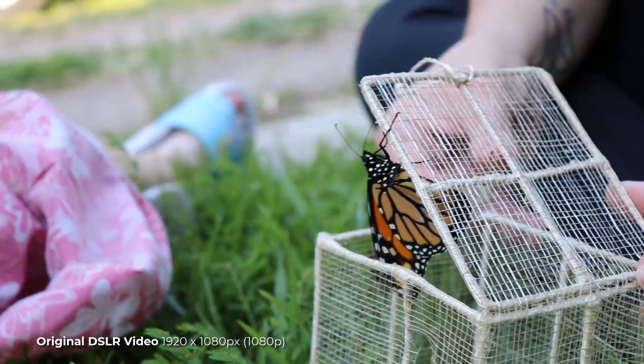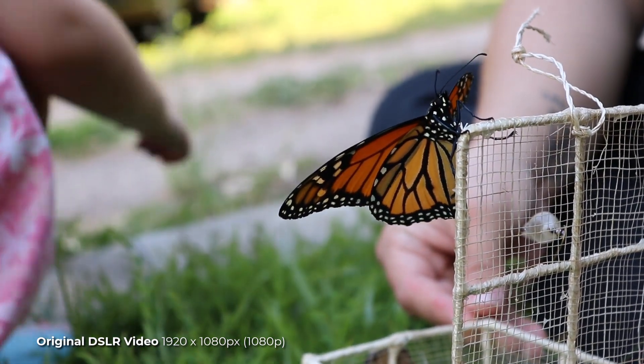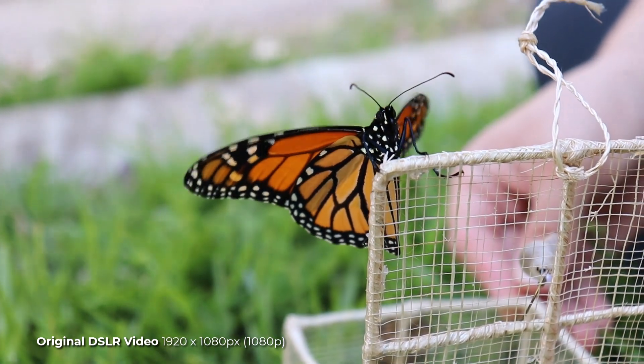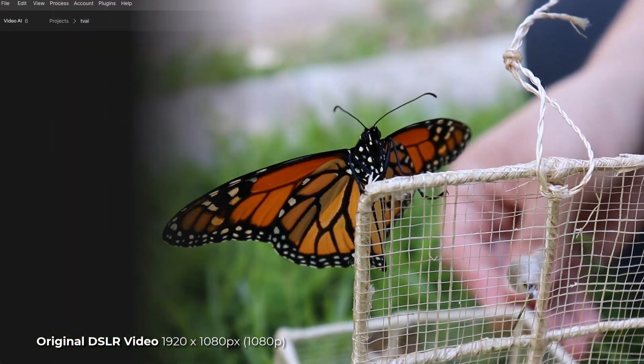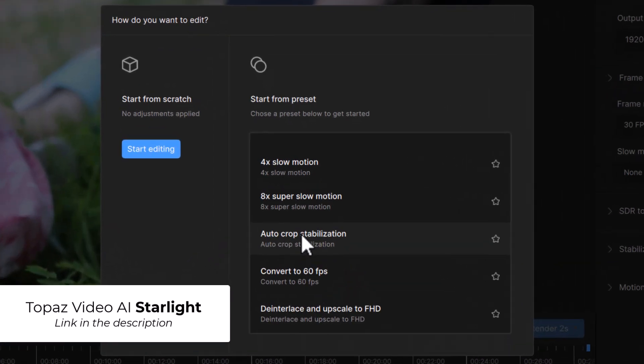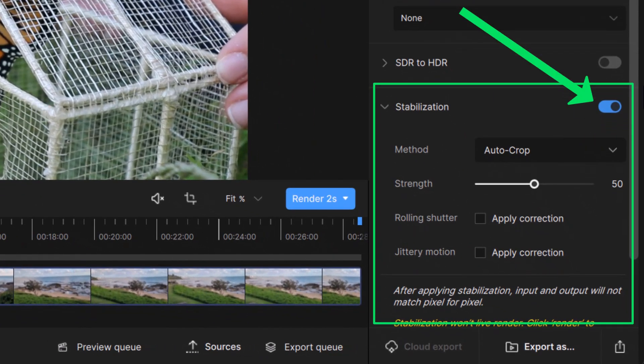It's easy to go beyond just using Starlight for this particular process. As you can see, this footage here hasn't been upscaled and it's a bit shaky. So what we can do is go in and stabilize it. This time I drag the video in, and on the menu it says auto crop stabilization. I click on that, and on the right stabilization has been turned on.